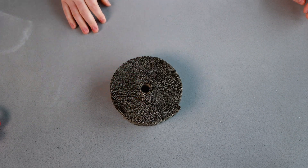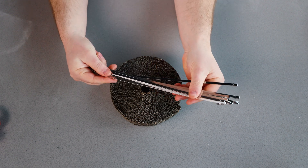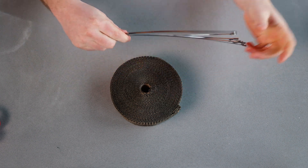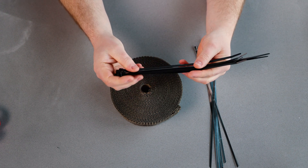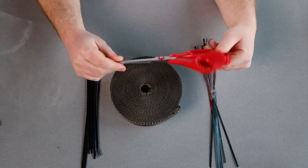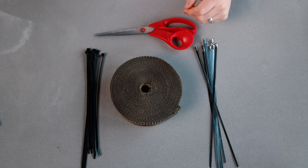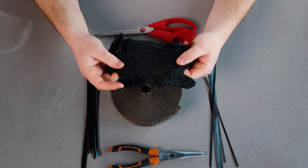What you're going to need is your titanium lava rock exhaust wrap, the metal locking ties — six of these are included but you can buy more from our store — some plastic cable ties just to help hold things in place while you're working, a good pair of scissors, a good pair of pliers and cutters, and also a protective pair of gloves.